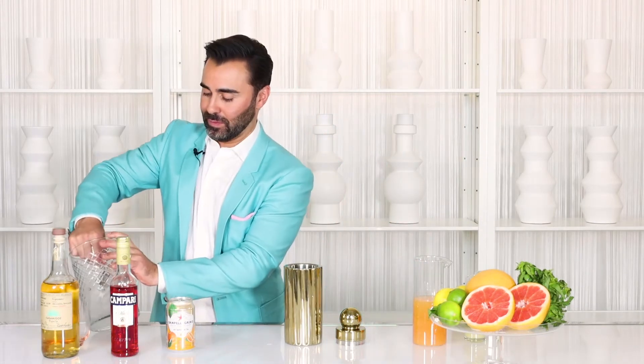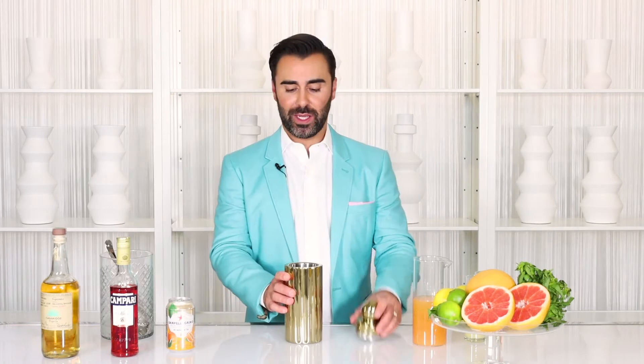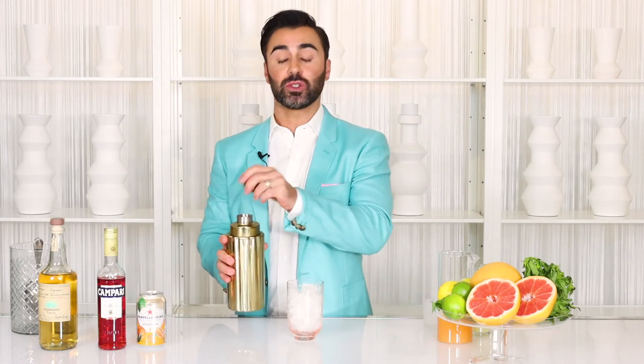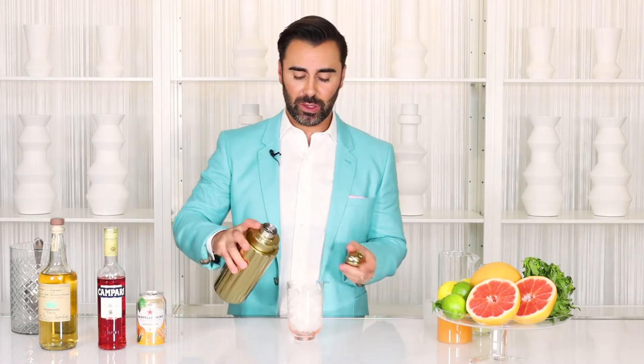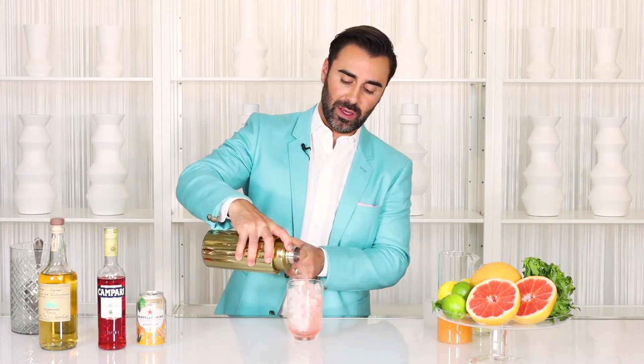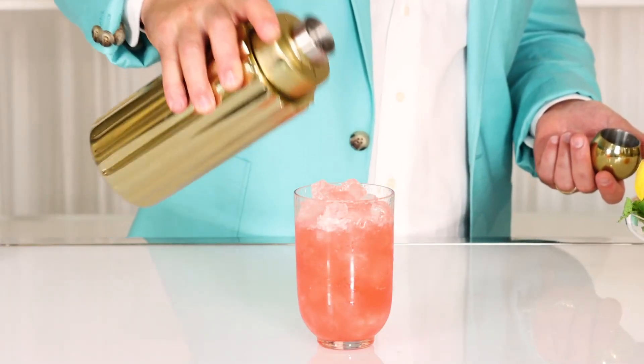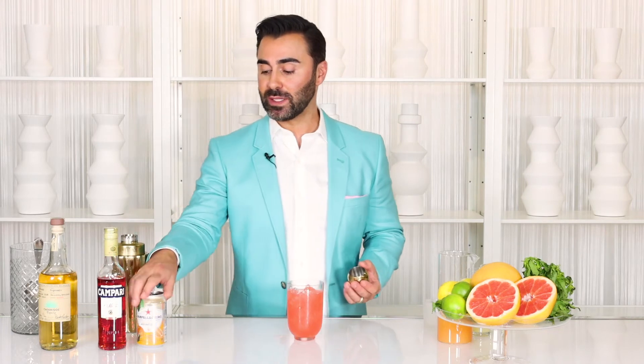Time for ice. Let's shake it up. After you've shaken it, you are going to strain into a chilled Collins glass filled with ice. Look at that color. Then you want to leave a little bit of room because we're going to top it with your aranciata, and that'll give it that really beautiful sunset tone.